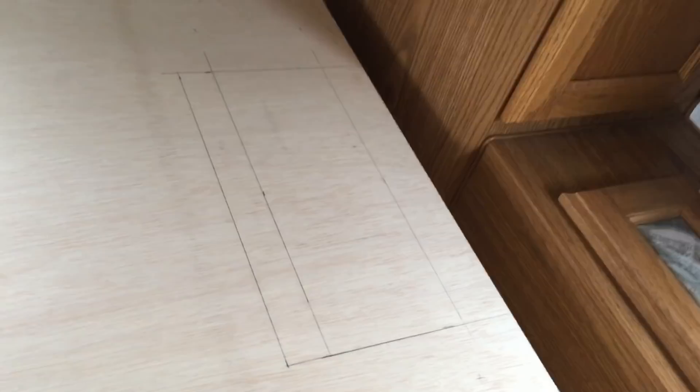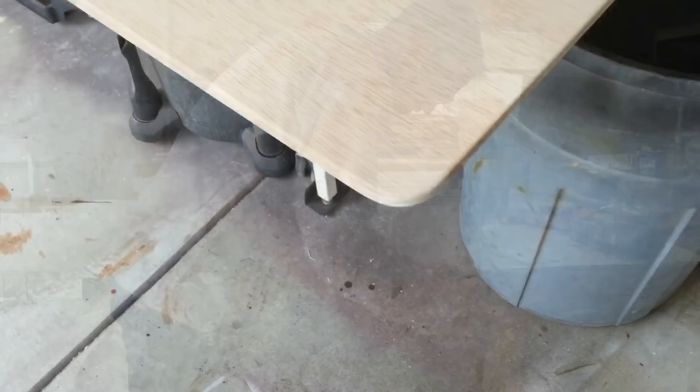I've got the little cubby access panels marked out on both sides, I've got my hinge markings, the center marked out, the corners rounded over, and all the edges sanded down. I'll cut these little pocket compartment doors for the cubby storage access.